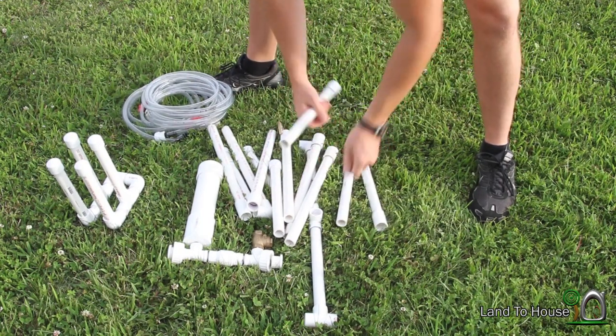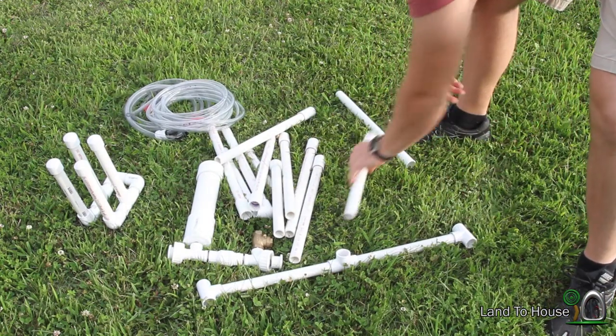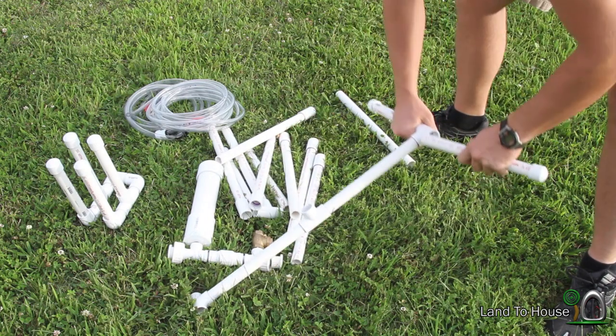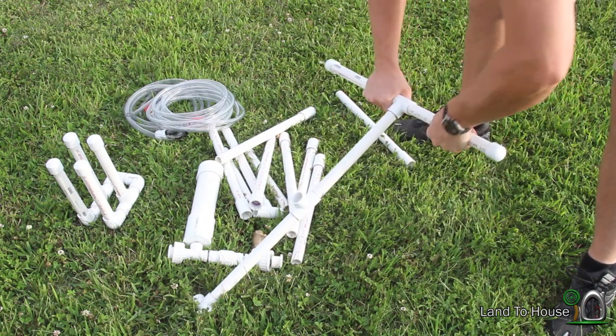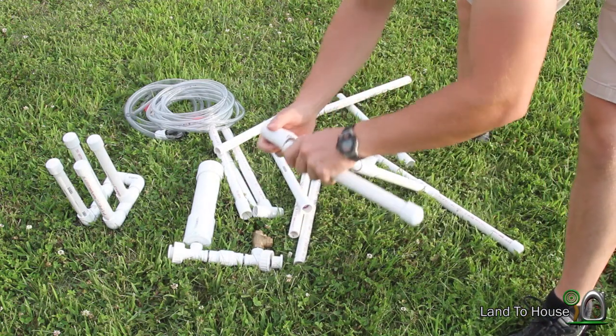To make our feet of lift, what I've got here is just a little PVC structure. Nothing too fancy.